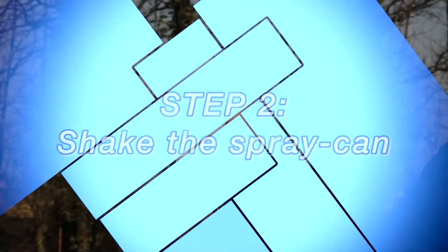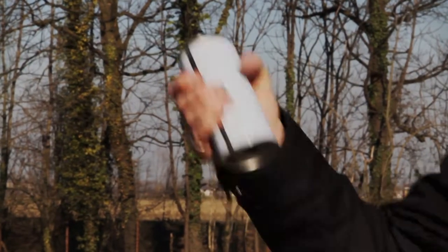Step 2: Shake the spray can. Shake well before use.